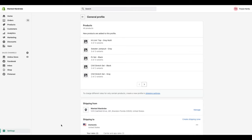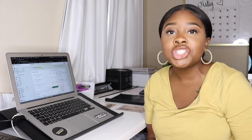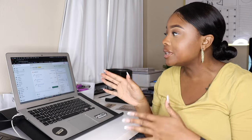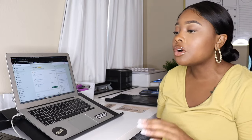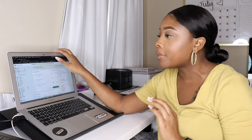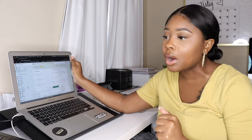Stay tuned and I'm going to show you guys how I ship my orders using Shopify. So, how to ship out orders using Shopify — before we go into the computer, I'm going to show you guys some of the materials that I use. First things first, this is a computer I use strictly for shipping out my orders. Over time I've gotten new computers, so this older one I just use strictly for shipping.